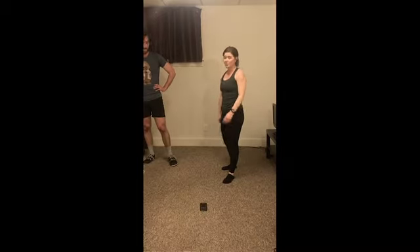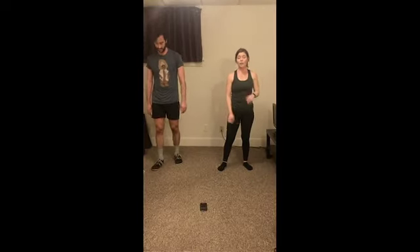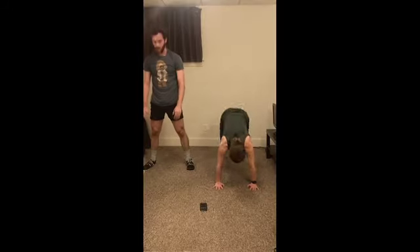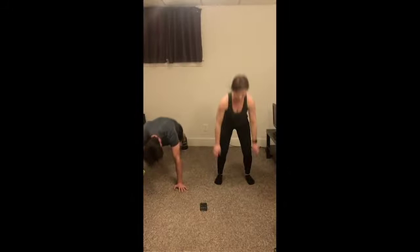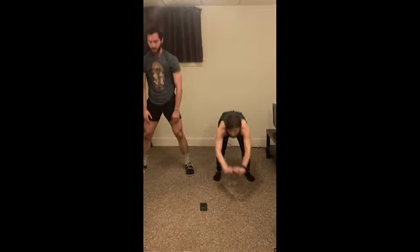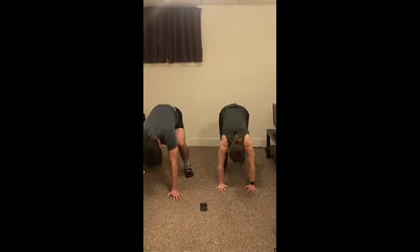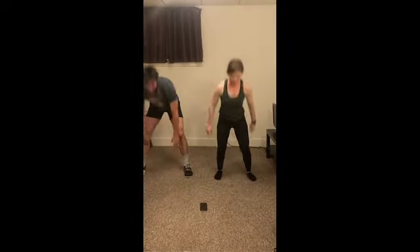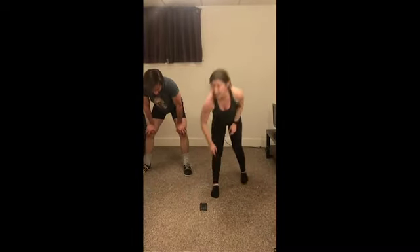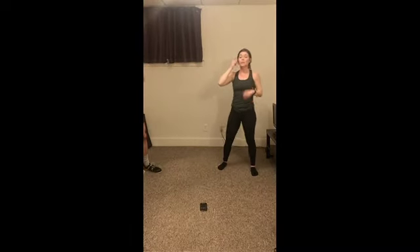Alright, final round of burpees — we got it. Three, two, and let's go! Five seconds, guys. Three, two, one. Relax. Nice job. Burpees completed. We got one more round.